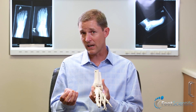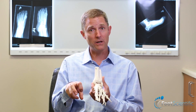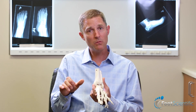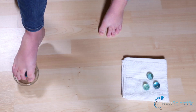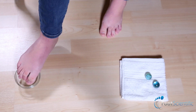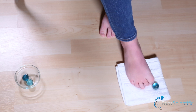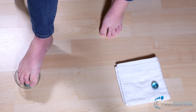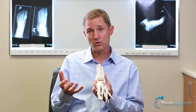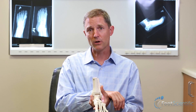A second exercise that helps train those muscles is called marble pickups, where you take small objects — they don't have to be marbles, just something a little difficult to grab with your toes — and move them from place to place while sitting in a chair. You pick them up, move them a couple of feet away, do it with several objects, and then move them back. This improves the coordination of the toes and the arch muscles, enhancing your ability to use that foot going forward. That's a really critical thing.